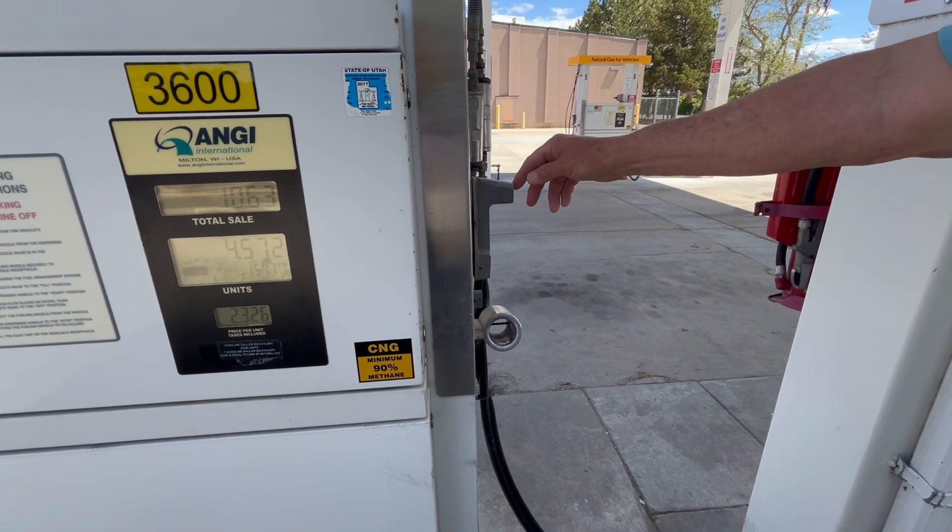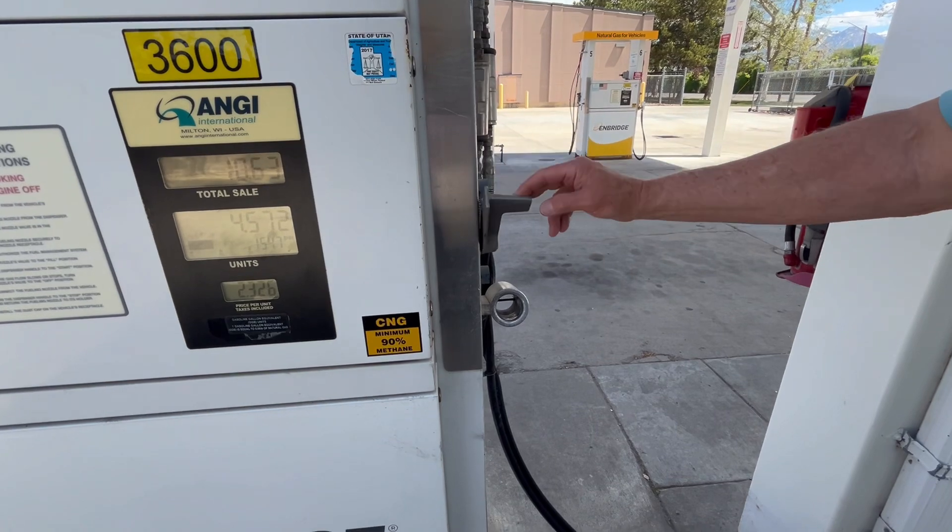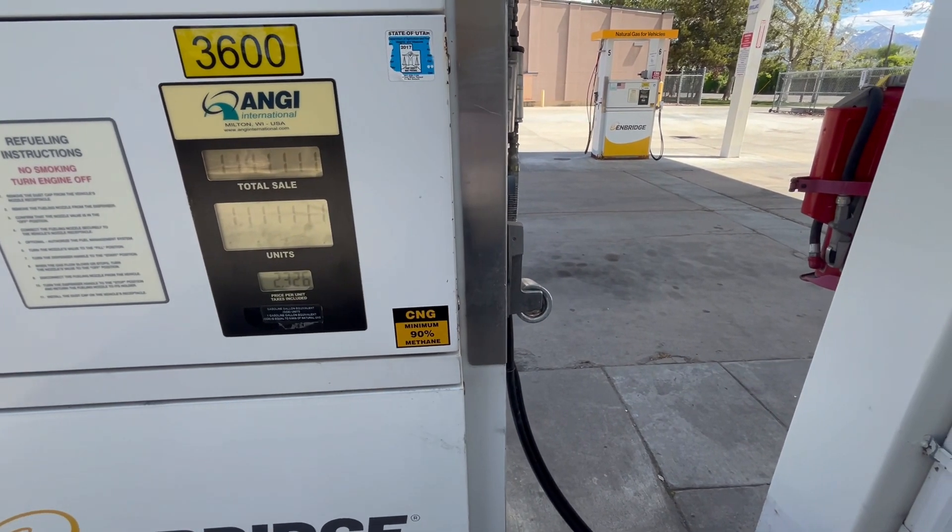And then once you've attached the nozzle, you just go ahead and pull this down and it will start filling up your tank.